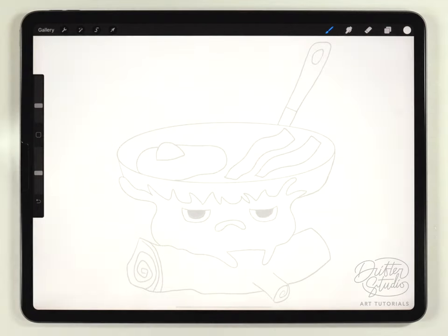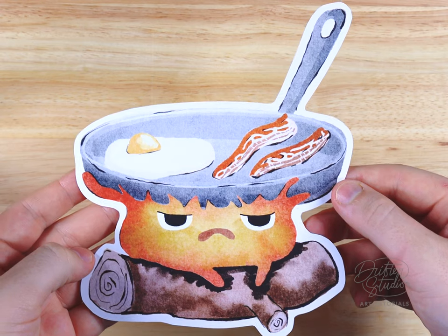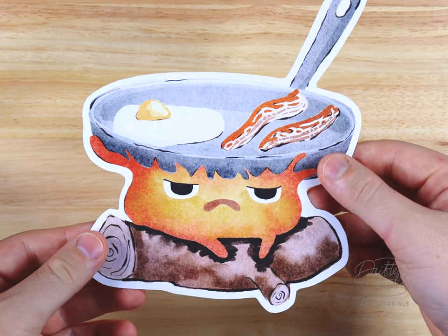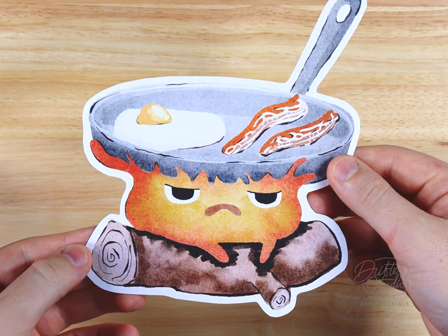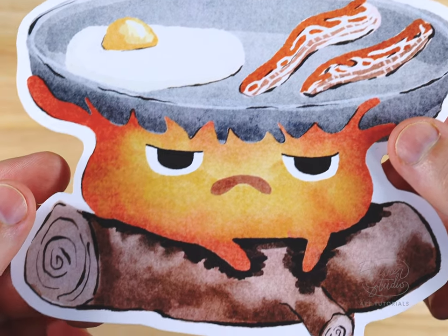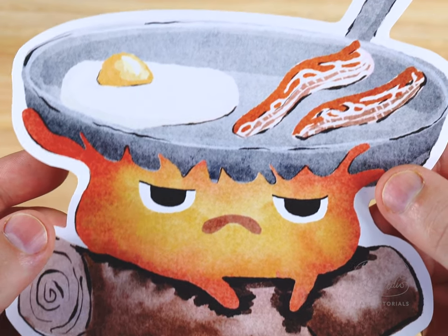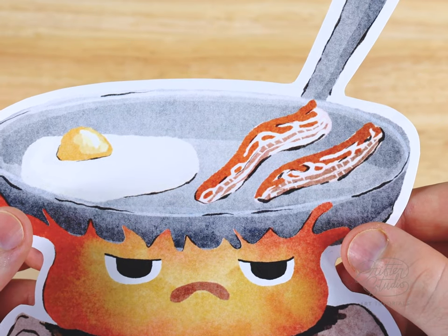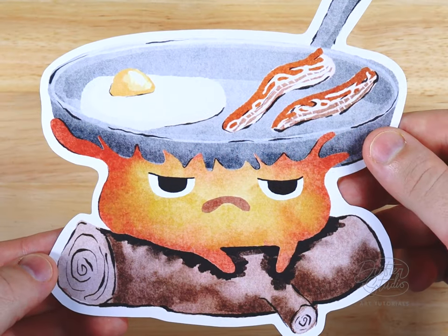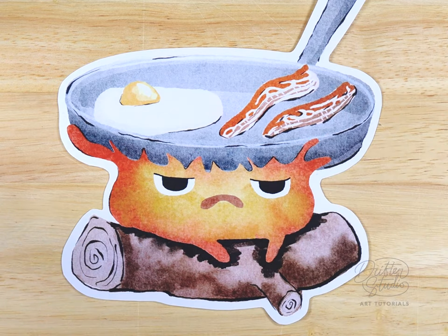Hey everyone, my name is Kelvin and welcome back to another watercolor tutorial for Procreate. In today's video we're going to paint this illustration of Calcifer, a Studio Ghibli character from Howl's Moving Castle — one of my all-time favorites. This character is really funny because he's a combination of a lot of things: his personality is sort of helpless since he's just a fire and can't go anywhere, but at the same time he's incredibly demanding and irritable — just an all-around really funny character.